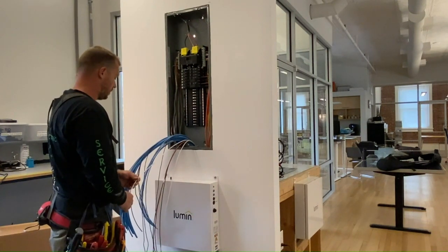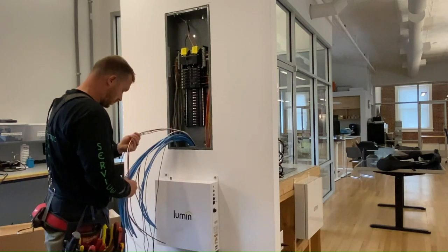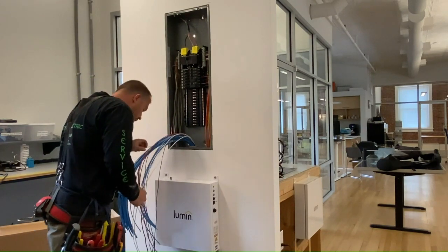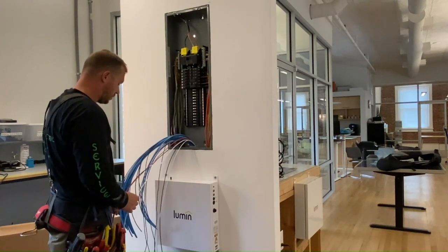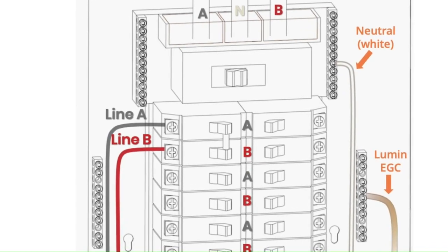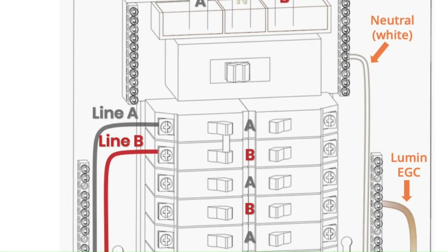Using a screwdriver and wire stripper, connect the LSP's power circuit to the load center. This circuit consists of a black wire labeled Line A, a red wire labeled Line B, and a white wire labeled neutral. This circuit must be landed on a dual pole 15 or 20 amp breaker in the following manner.